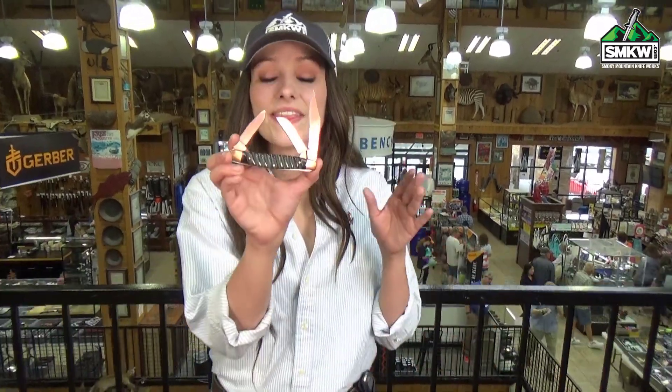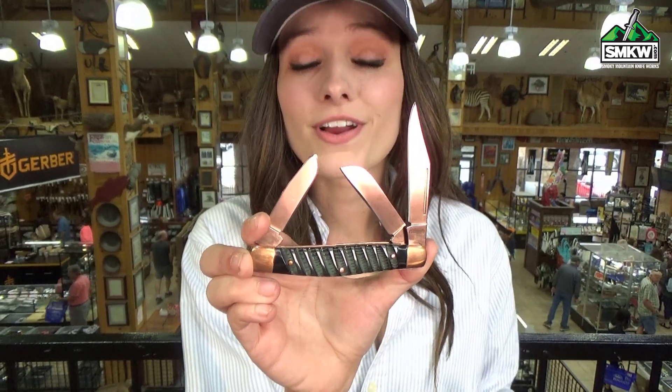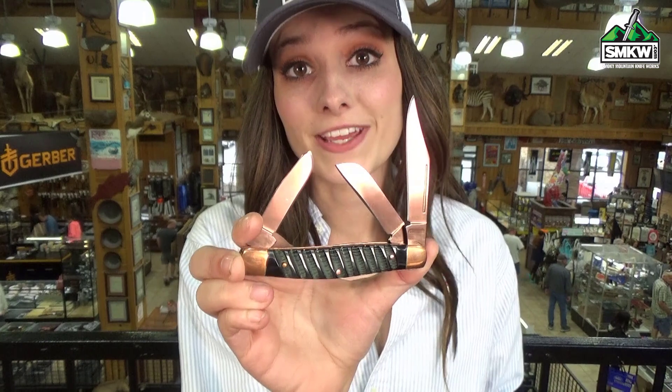What's up guys, it's Swags and this is a Rough Rider Copper Ridge Large Stockman. Here's a great variation of a traditional stockman that you're not going to find anywhere else for only $15.